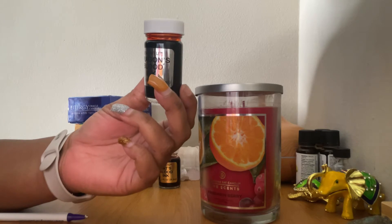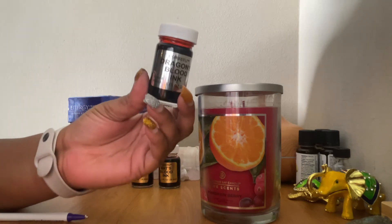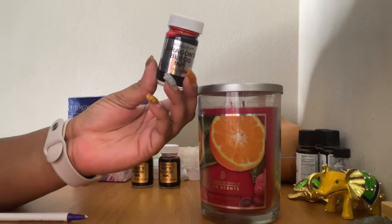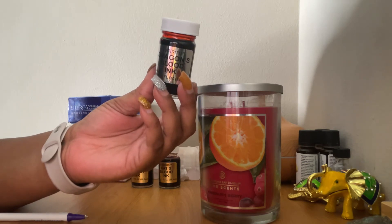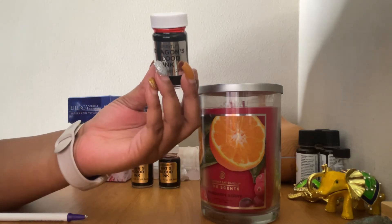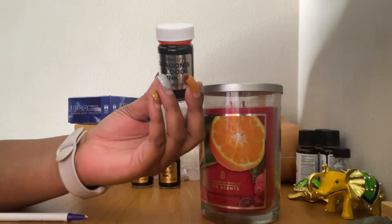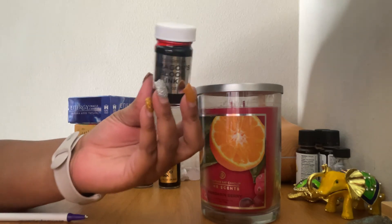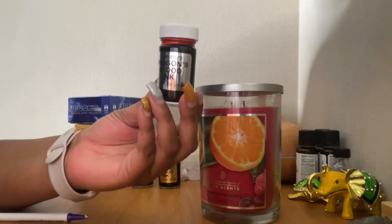Dragon blood also evokes profound inward healing, empowering the mind to reach its full spiritual potential. That's another reason why you want to use this in your rituals. It's also a protection oil — it helps with healing and with banishing. When you're writing your petition, you want to think about what this oil can do. People don't do enough of that — they don't really know the properties that essential oils or herbs have. When you get familiar with things like dragon blood or lavender and their spiritual properties, you'll know how to manifest quicker.